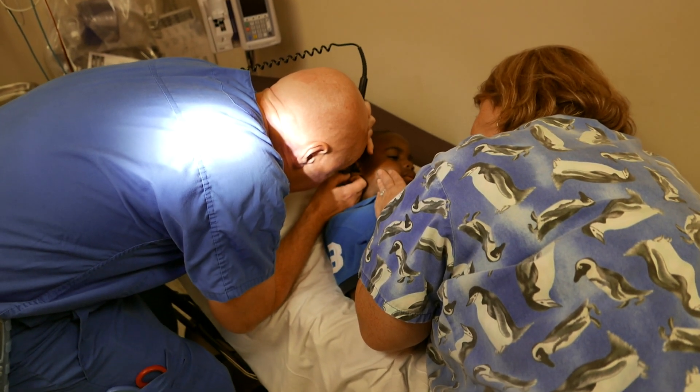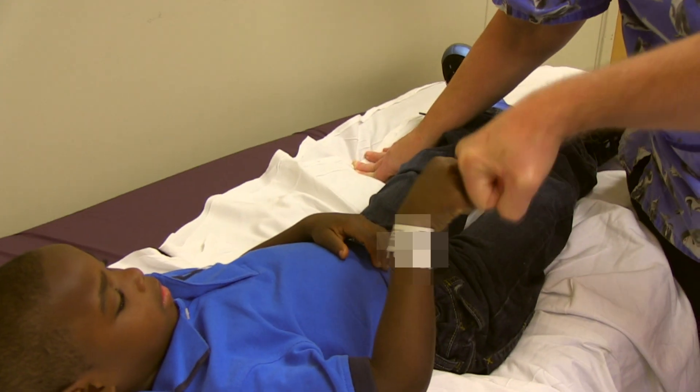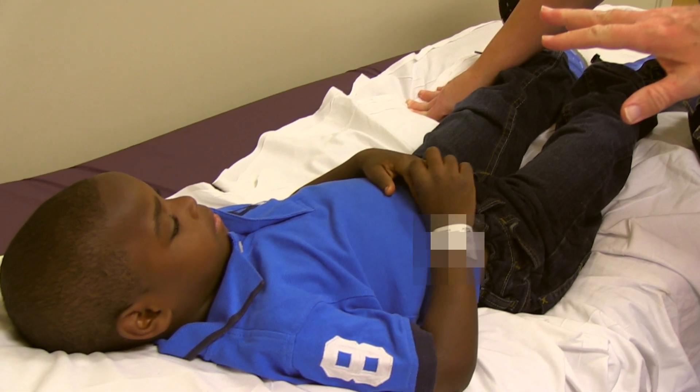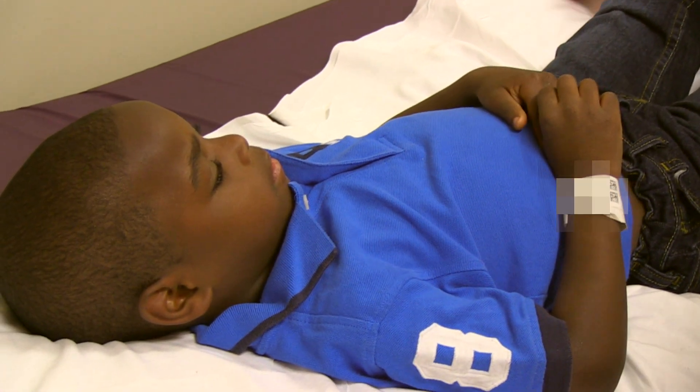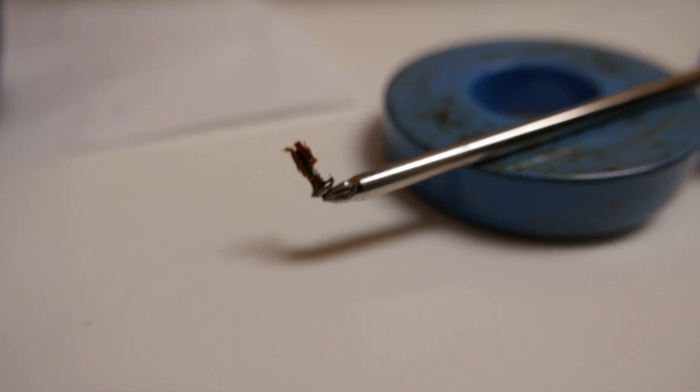That eardrum looks squeaky clean! Fist bump — ready to go home? Did that hurt when we took it out? Testimonial, guys. You know what dinosaur it was, right? You did a good job.